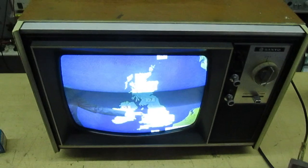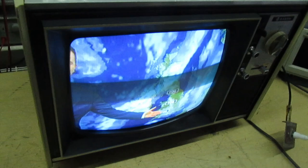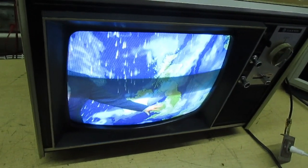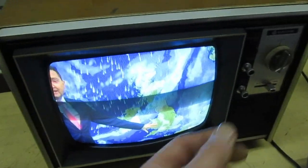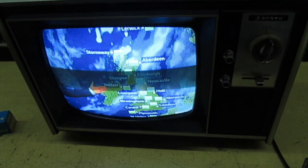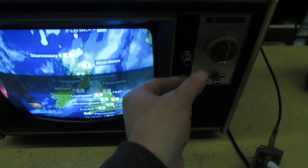Due to the difficulty of working on this set — I'm going to turn it around in a moment — and by the way, there isn't a hum bar on it; that seems to be generated by the camera. The set's actually running now. We'll turn up the volume. The picture's not too bad, but there are still lots of little issues that weren't sorting out.